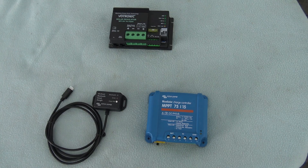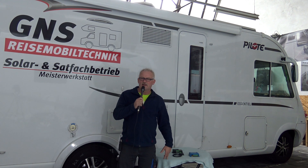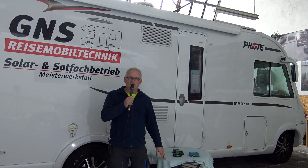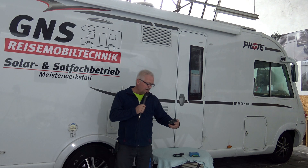Da bin ich wieder. Ihr habt ja zwischendurch die Platten schon gesehen und welche Module wir nehmen, wie die aussehen und die einzelnen Reglerkomponenten. Ich wollte nochmal auf den Ertrag eingehen für eine 200 Watt Solaranlage. Das hält sich natürlich in Grenzen. Es ist natürlich kein Kraftwerk, aber mit 200 Watt können wir in der Praxis sehen, dass...